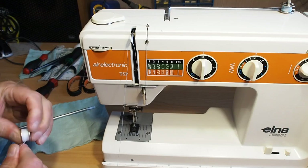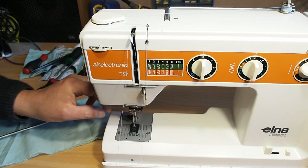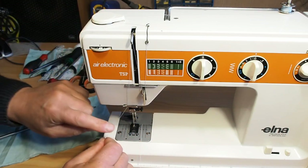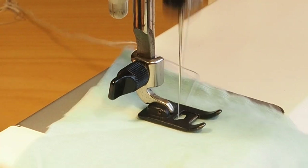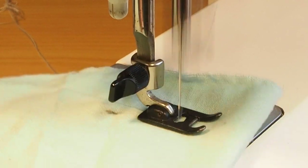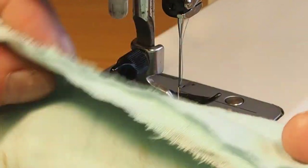I'll just do a quick test here — let's thread it up and set the tension on 4. And there we go. Sorry, that's going to be hard to see — that's the back. You can see there are no loopies there at all. I would say successfully repaired just by cleaning the tension discs out. I hope you found that helpful, and thank you very much for watching.